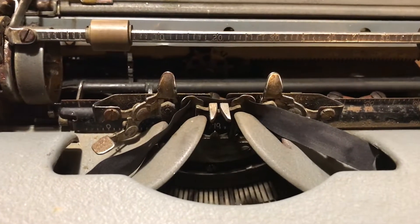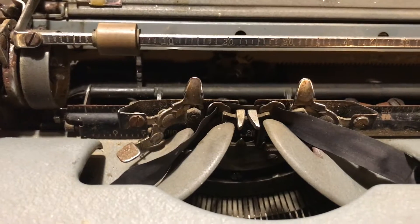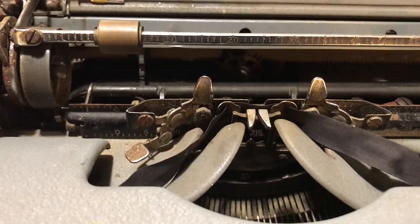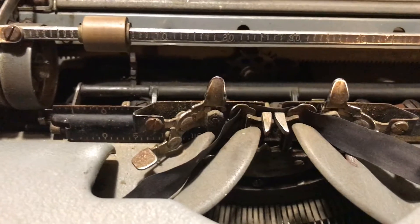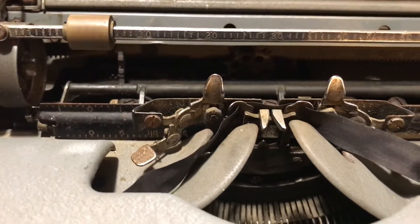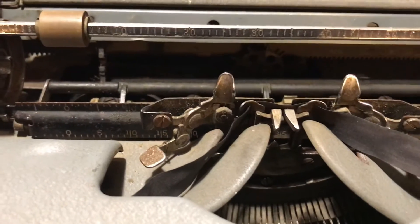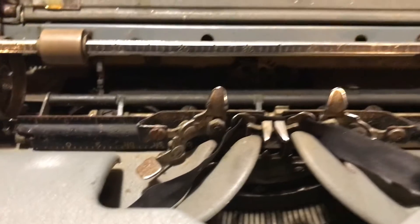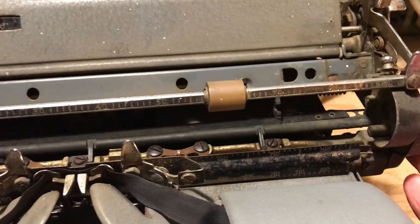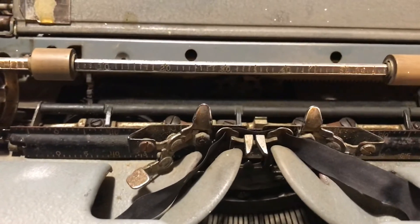When I press the space bar, the carriage moves the appropriate space several times, but at some point it didn't move. If I give it a shove, it moves the rest of the way.